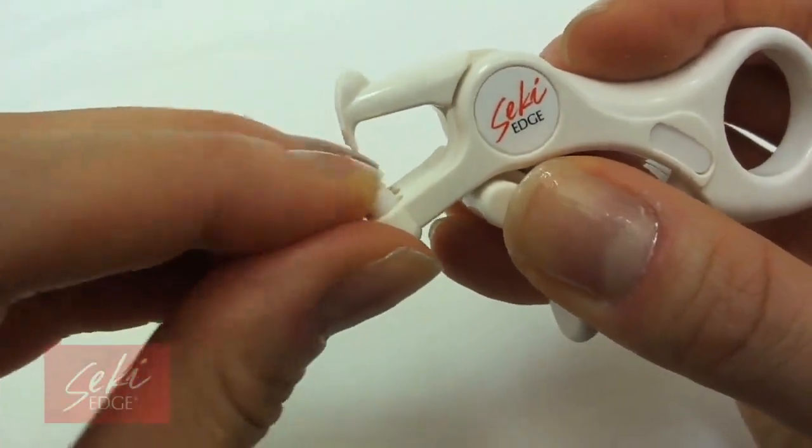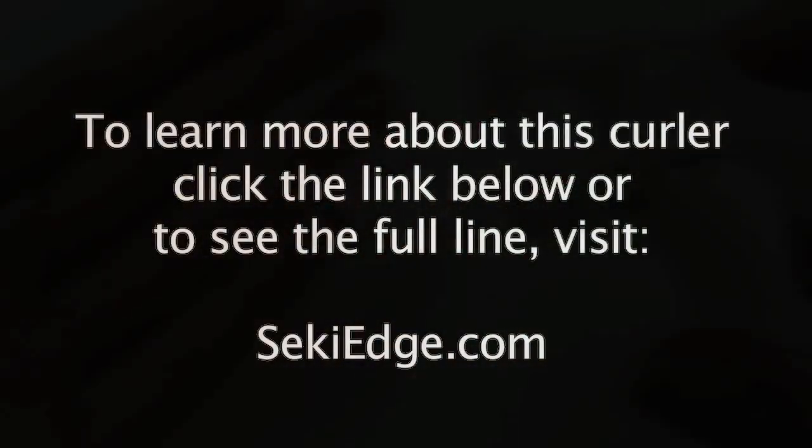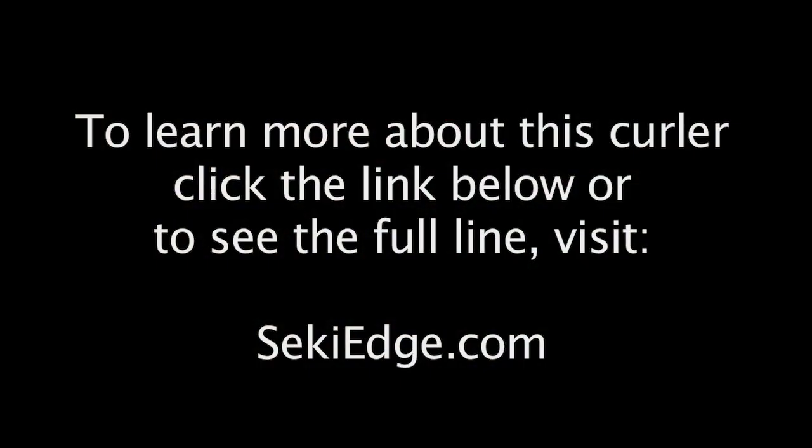Included is an extra silicone pad, recommended to be replaced every two months. Glad to work on your first visit!